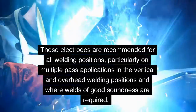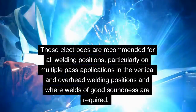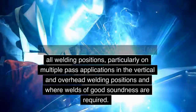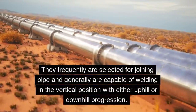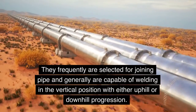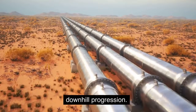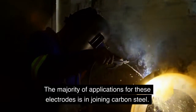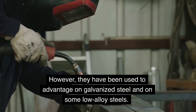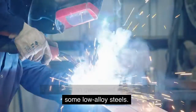These electrodes are recommended for all welding positions, particularly on multiple pass applications in the vertical and overhead welding positions and where welds of good soundness are required. They frequently are selected for joining pipe and generally are capable of welding in the vertical position with either uphill or downhill progression. The majority of applications for these electrodes is in joining carbon steel. However, they have been used to advantage on galvanized steel and on some low alloy steels.